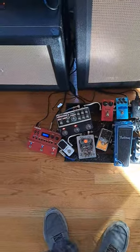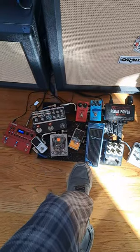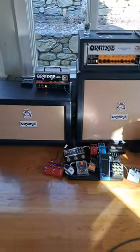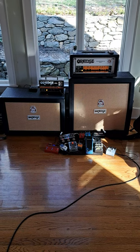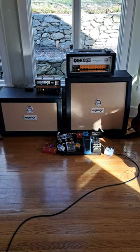Well, to my current ears, I feel like the best tone comes out of the Space Echo, Billy Corgan Big Muff, the Deja Vibe, and the boost on the Life Pedal.